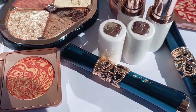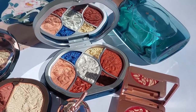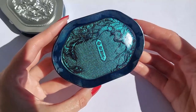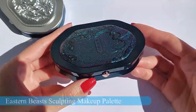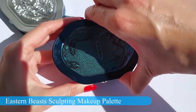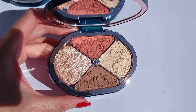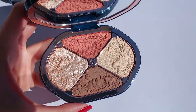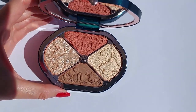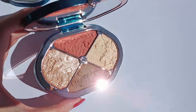Right now you can see all of the products that I'm going to be testing today — the Eastern Beast Sculpting Makeup Palette, one eyeshadow palette, a couple of blushes, and a few lipsticks. The Eastern Beast Sculpting Makeup Palette is the latest release from Florisys. This is a four-in-one face palette for a natural and defined contour. I absolutely love this palette. This palette is inspired by traditional Chinese medicine and the formula is enriched with peony and calendula extracts.